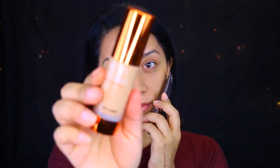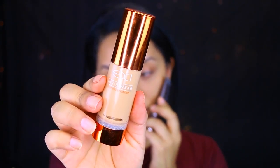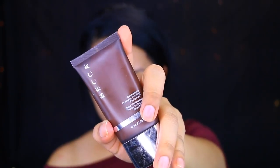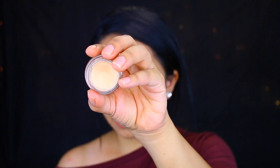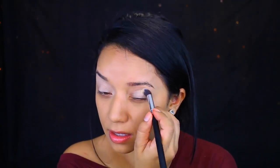Since Colourpop doesn't have a foundation, I did apply the EX1 Invisiwear and F200 with the Becca Ever Matte Poreless Primer. I am going to be applying this primer as well — this is a matte soft ochre. Colourpop doesn't have a primer for the lid, so I'm just going to apply whatever I have.